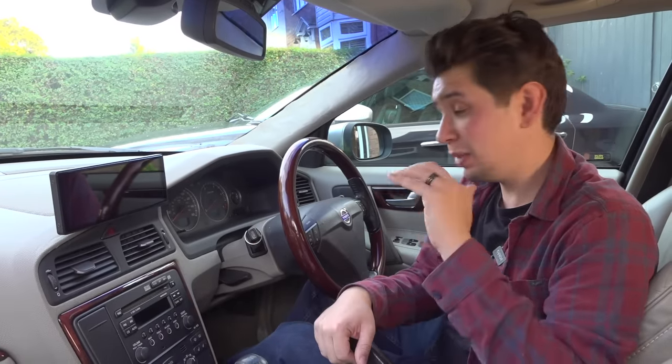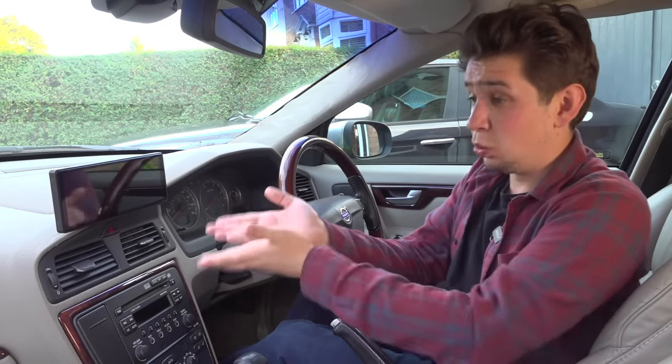Hi, this is Luke from Talksteer, and in this video I want to talk about these wireless Apple CarPlay screens. They're popping up all over the place, they're quite cheap — you see them on eBay, Wish.com, Temu. I want to show you the pros and cons and let you make your mind up. This screen was not sent to me; I bought it with my own money. This review is completely 100% honest and there's not even an affiliate link in the description.